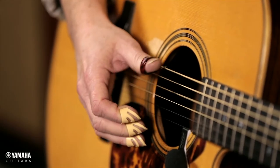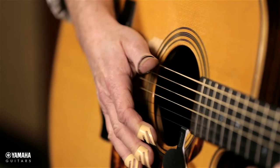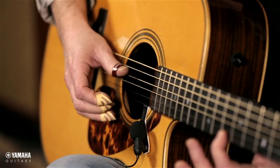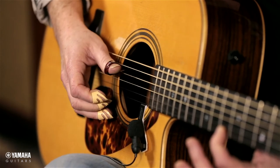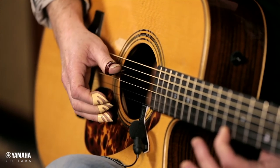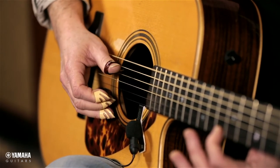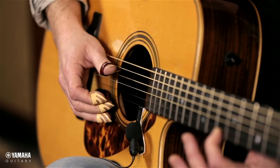Together with beat two would sound like: one, two, three, four. Together with beat three would be: one, two, three, four. And together with beat four would sound like: one, two, three, four.